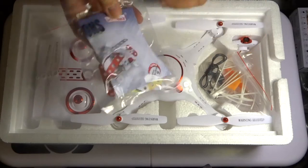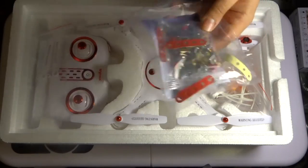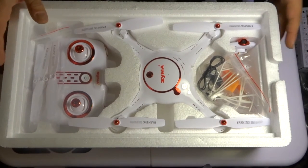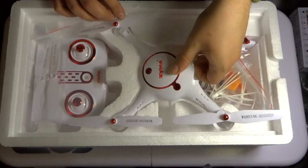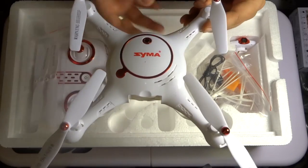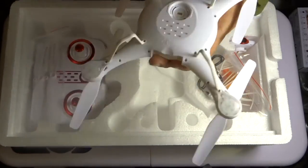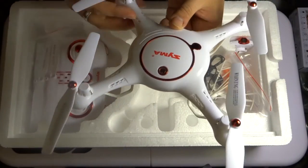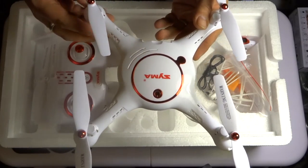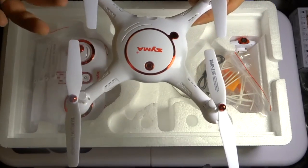That looks like a little Meccano quadcopter. So here we go, this is the quadcopter. A lot of you will recognize this shape — it's the same style quadcopter as the X5UW. Nice looking quadcopter, very stylish. I do prefer this particular type of style to the SEMA quadcopters.